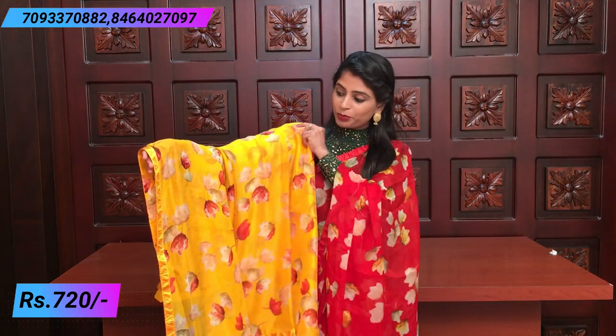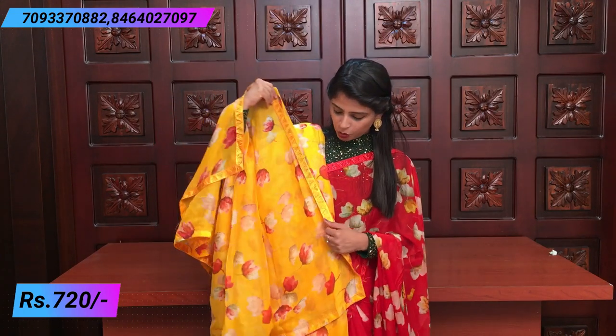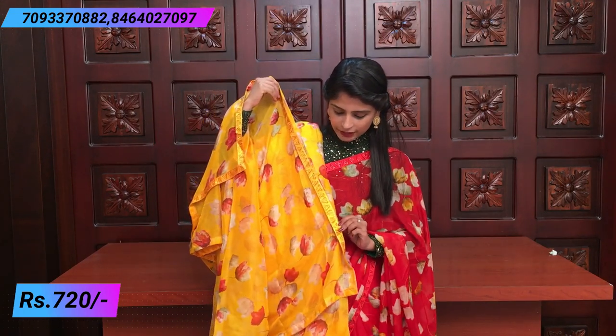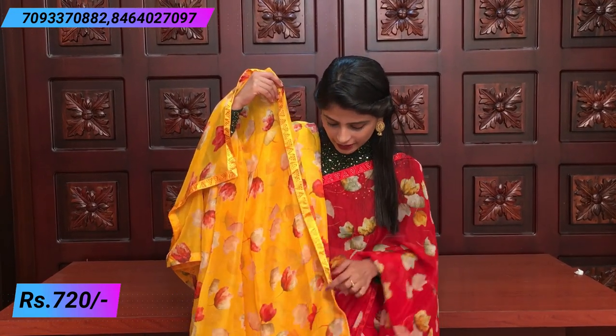The next color is yellow and blue - a beautiful combination. The yellow one is really good, and there are red color leaves on the body which are very beautiful. The border is a satin border on both sides with diamond studded work. The blouse is the same plain satin blouse in the same color.